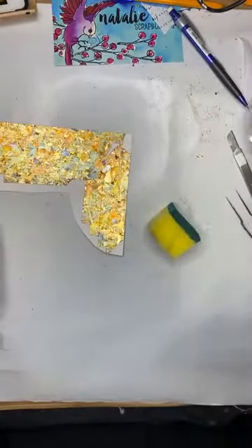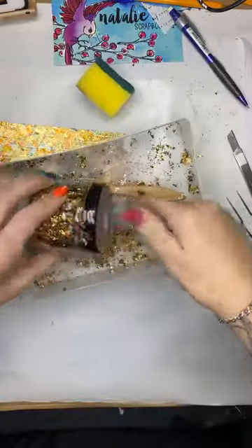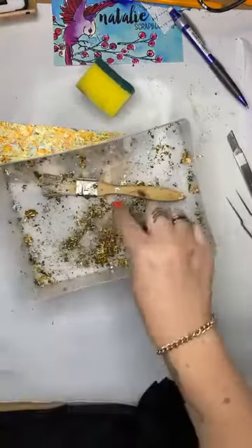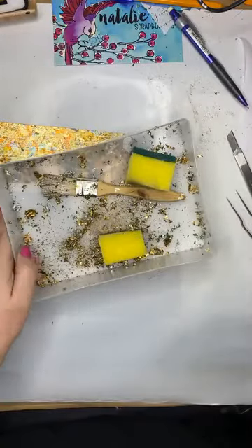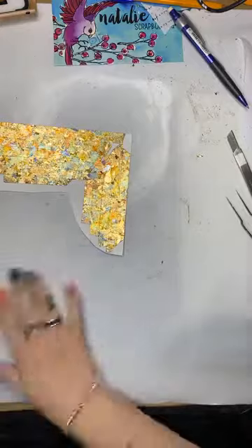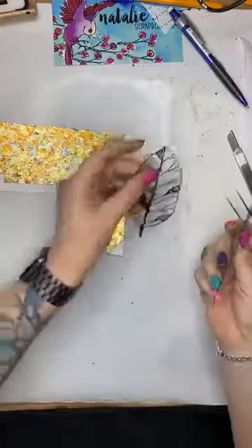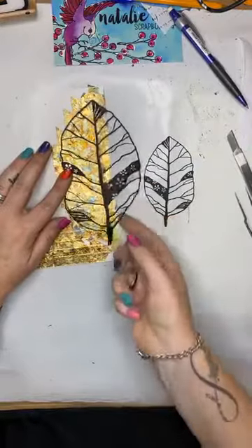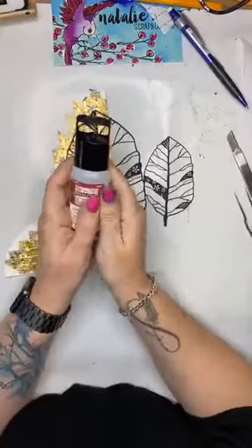I'm going to take the sponge and use it to polish — just wiping it backwards to polish it. You can actually see the tape lines, which is why wider tape would probably be better. But I'm going to be putting the die-cut leaf with veins over the top so you won't see it. You can see how nice that looks — the cool thing about the flakes is they've got all these really lovely little elements with no special tools needed. It's just done.